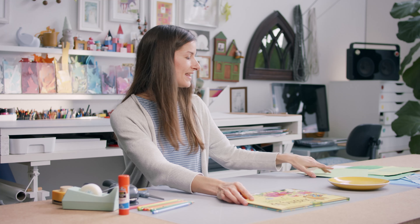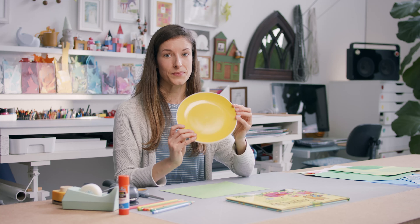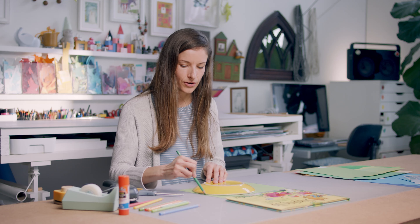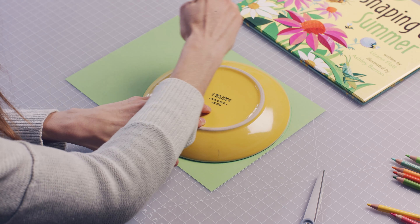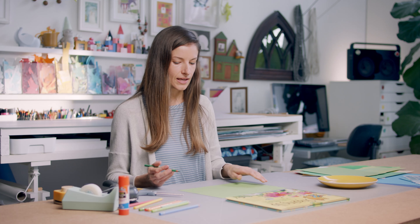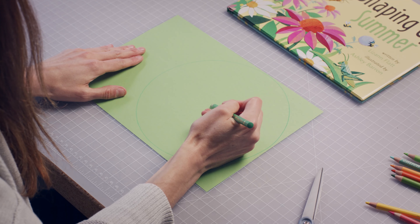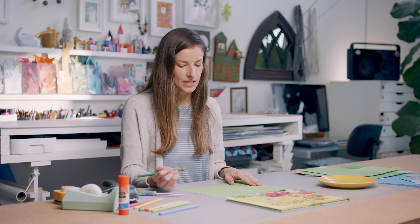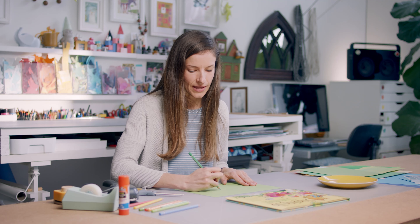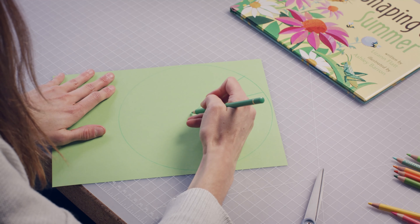What you'll need to begin is a sheet of green paper and something to trace a circle with — I use a plate. Grab a green pencil crayon, or crayon, or whatever you have on hand. You're going to trace around the plate and try to figure out where the center of your lily pad is — just eye it. This little dot is going to be a starting point for all of the textured veins we're going to add to our lily pad. To do that, I'm just going to draw from the dot outward to the edge of the circle.